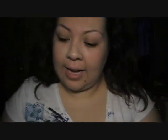So first, I'm going to be using a hard candy primer — like this much. And I already moisturized, so it doesn't matter.